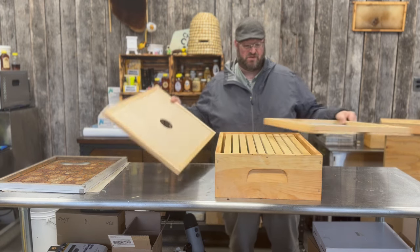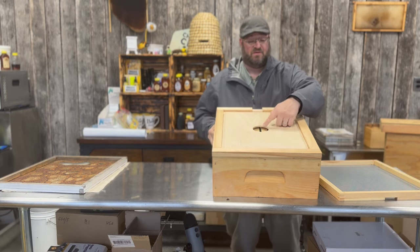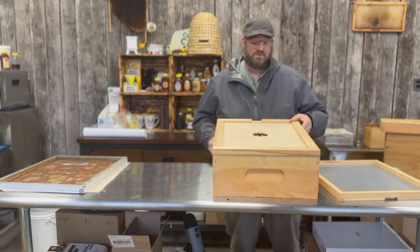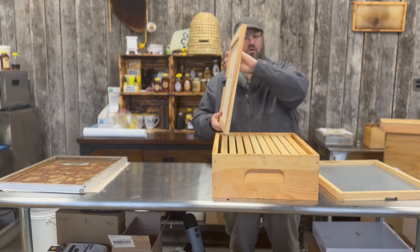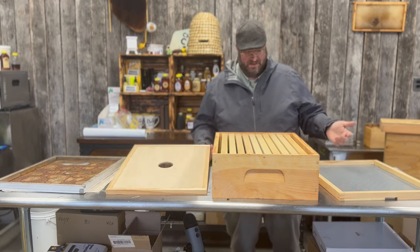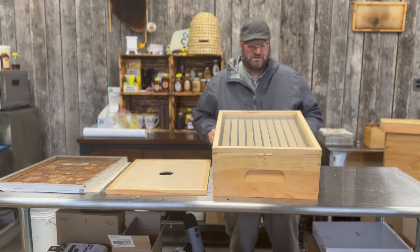If I just had the traditional inner cover on, the only thing I could see is through that little hole right there. I'm unable to really do anything until I crack that lid, put the smoke under it, and pry the whole thing off. I can't see what the bees are doing. Now I have the ability to do that with a screened inner cover.